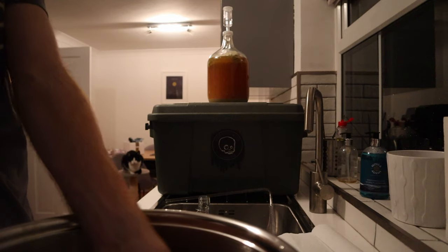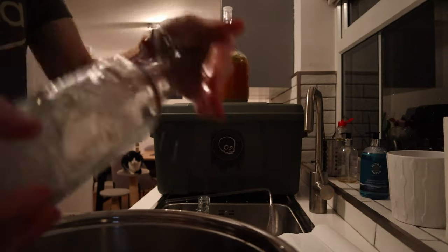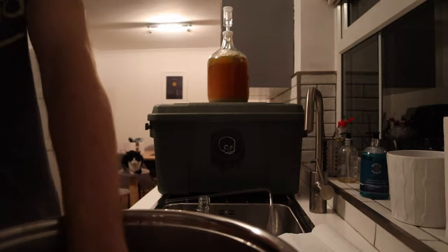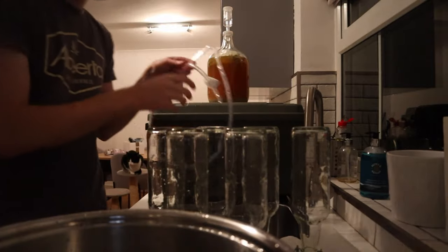Now you have everything you need, you need to sanitise everything. Starting off with the bottles, just give them a quick dunk, a rinse, and shake the sanitiser around inside. Then just lay them on some kitchen roll and leave them there to dry. Chuck all of the other bits into the sanitiser as well — that includes the pot you'll be using for the first extraction, and then the tubing and the racking cane.